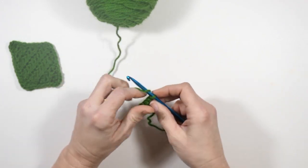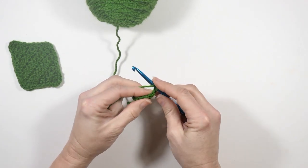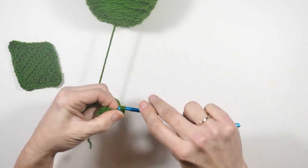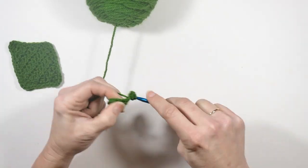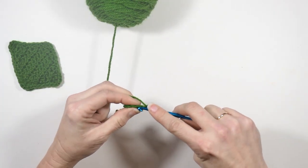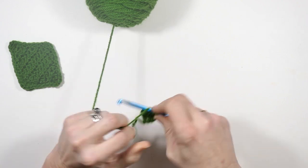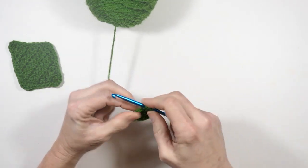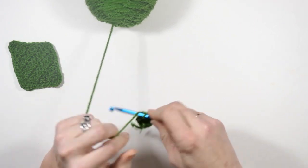Now for the next row I'm going to do two half double crochets in the first stitch, then one half double crochet in each of the next two stitches, and then two half double crochets in that final stitch.